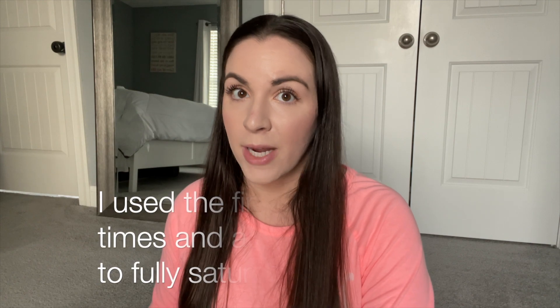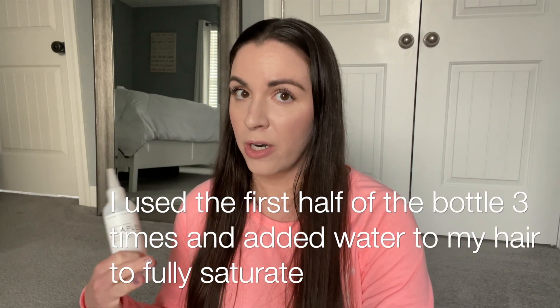The instructions say to saturate from root to tip, and I have very long hair. I asked: will Number Zero lose its effectiveness if water is added? They said they don't recommend adding water as it will alter the performance if diluted. I did add a little bit of water a couple of times after applying it, because you need damp hair for Number Three to work. But the last time I used Number Zero undiluted without adding any extra water.